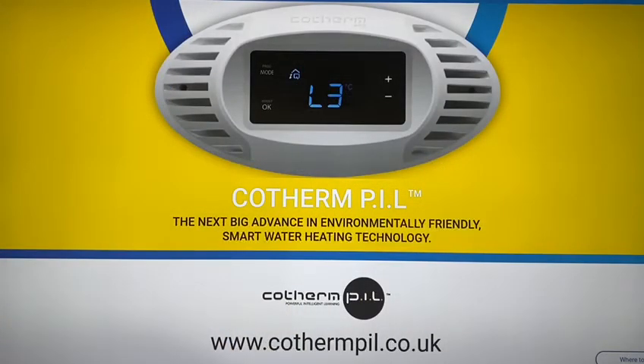For further information, continue to watch our YouTube videos or visit our website at www.cothernpeel.co.uk.